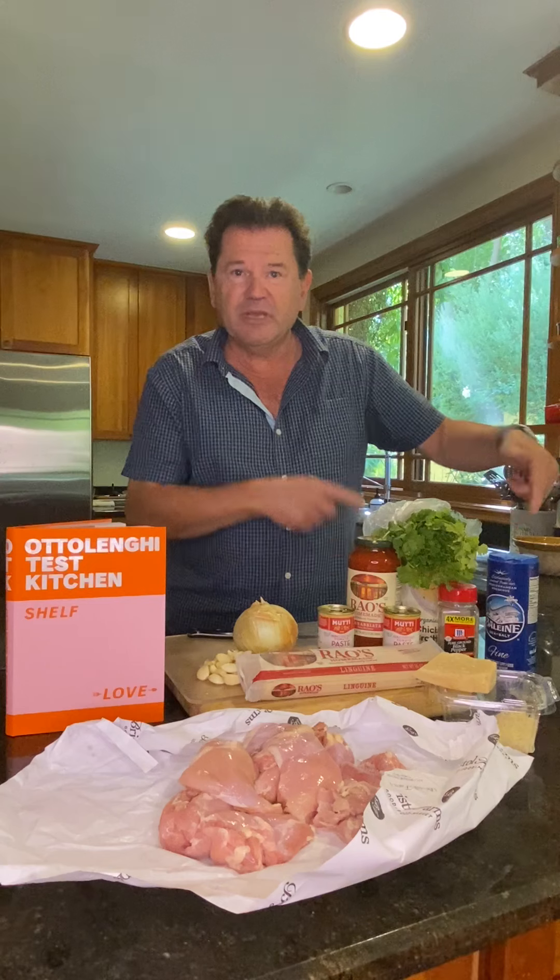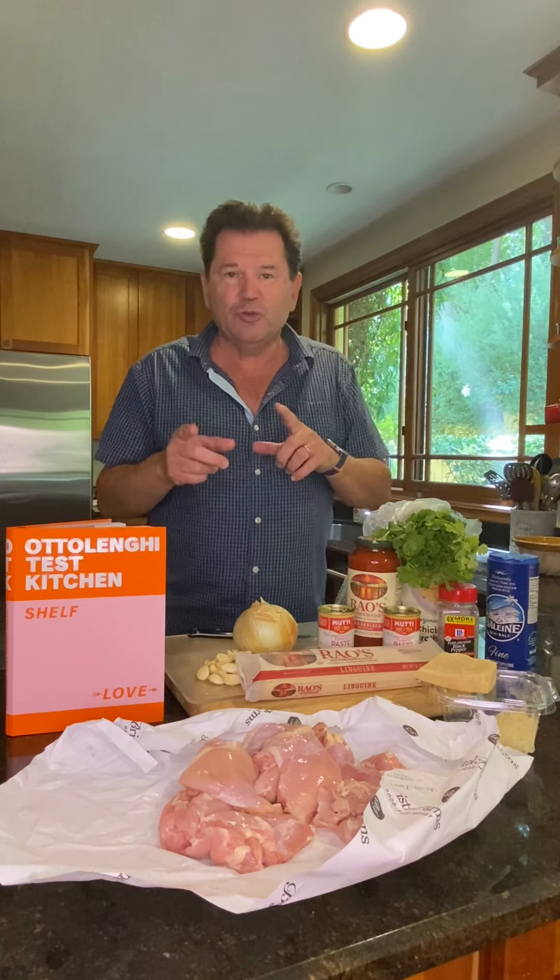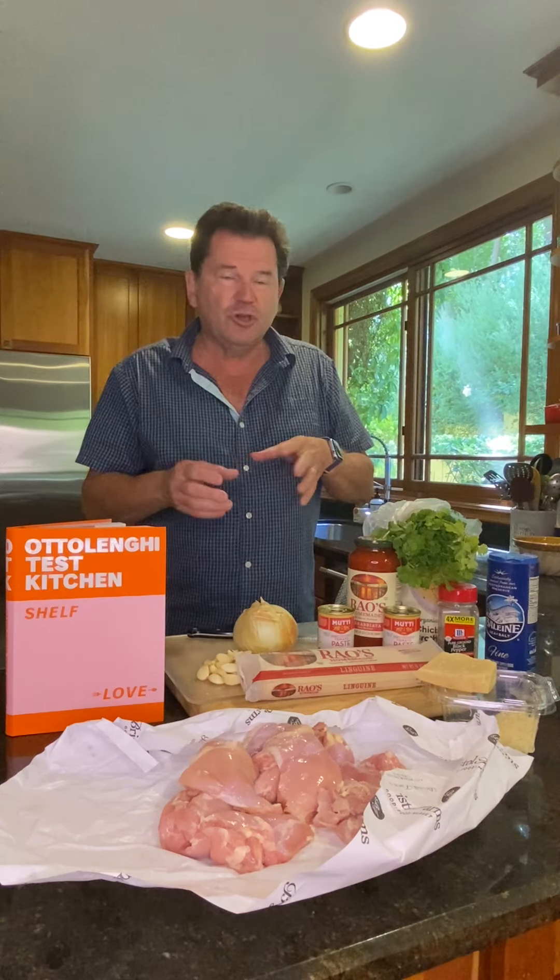There's some chicken stock under here, because one thing I'm going to do is swap out the water that gets used in the dish for some chicken stock, for a little extra richness.